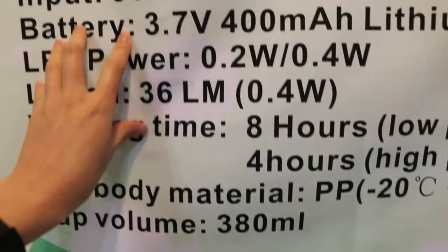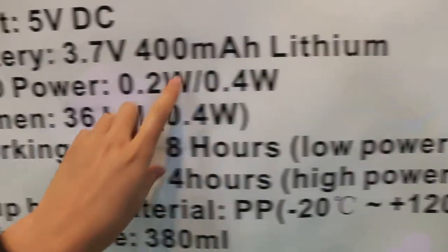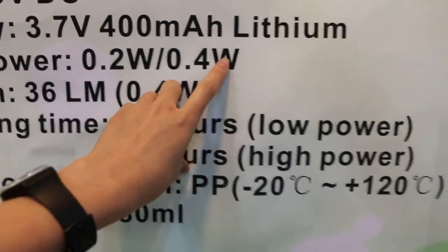The battery we use is a lithium battery, 400 mAh. The power is 0.2 wattage and 0.4 wattage.